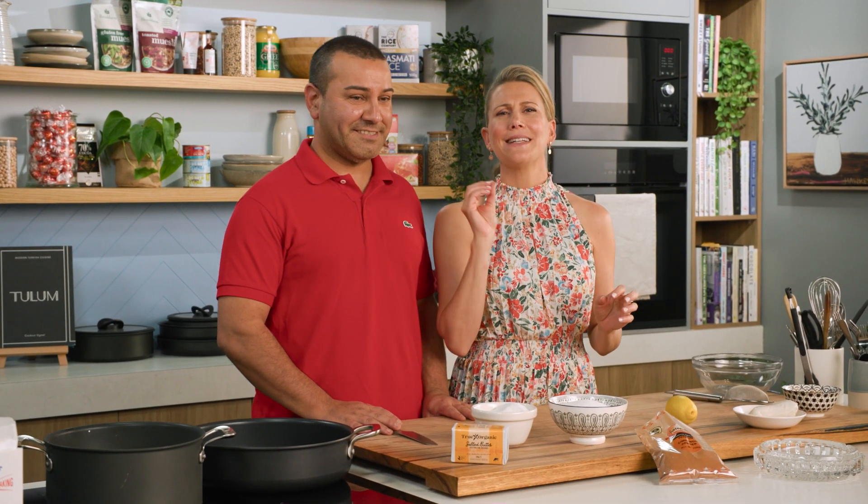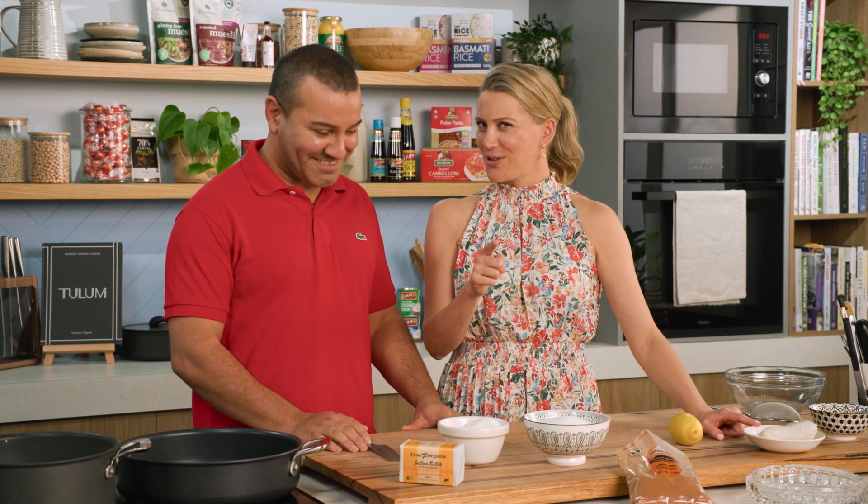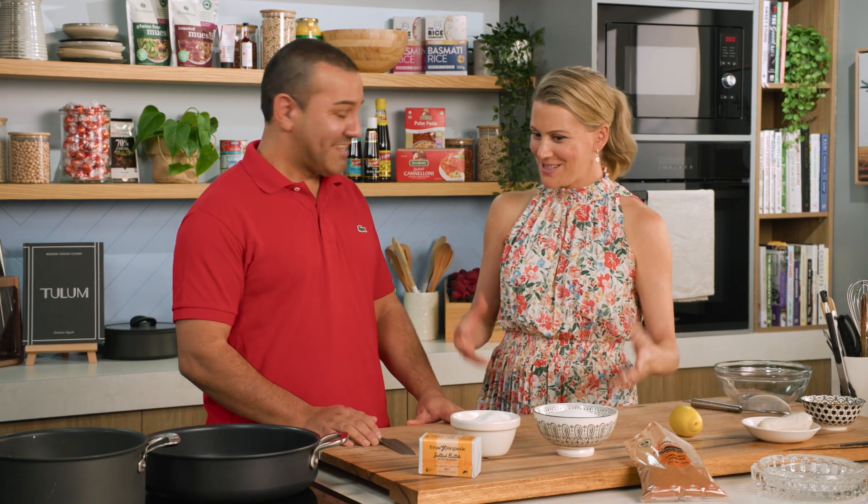Joshgen is here and we're going to be making a delicious Turkish dessert. This dessert, however, has chicken in it. Correct. So it's a chicken and milk pudding. It's one of the oldest recipes coming from the Ottoman Empire. A lot of us may not have ever tried a dessert with chicken in it, so how do we make this dessert?